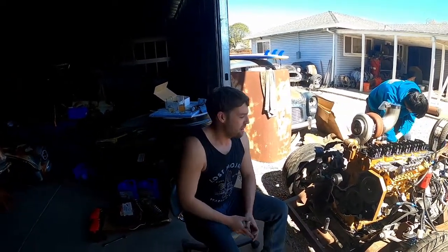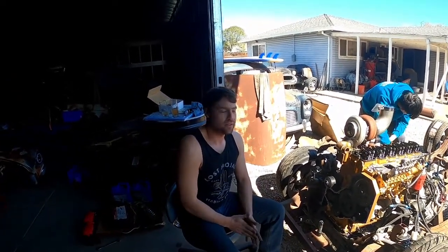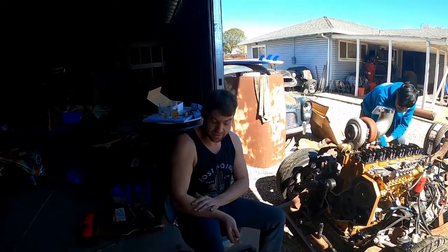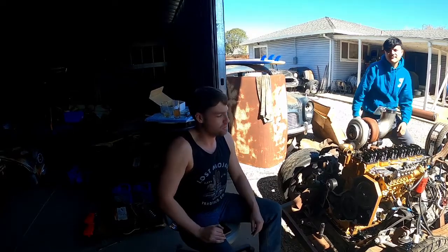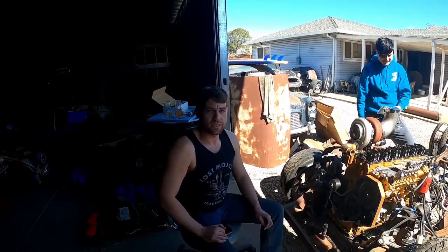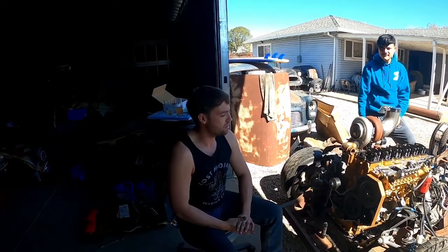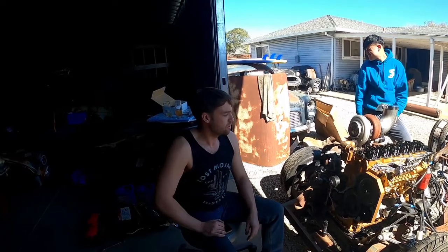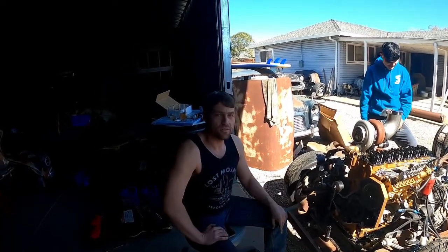Hey, what's going on everyone. After I posted that video of getting the Cummins to run for the first time, a couple people commented and told me they thought maybe the timing was off because of the way it was running. I kind of realized that's probably true because it's the first time I did it — I did it with the chart from the wrong pump. So I've got the timing cover off and everything.